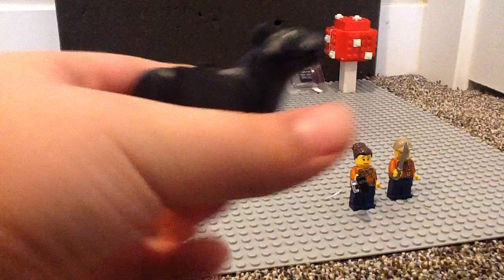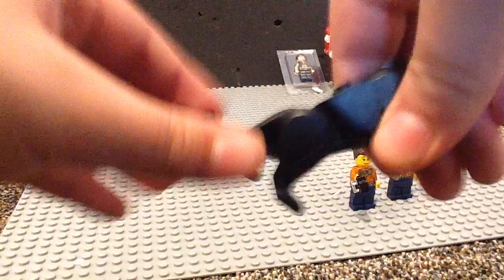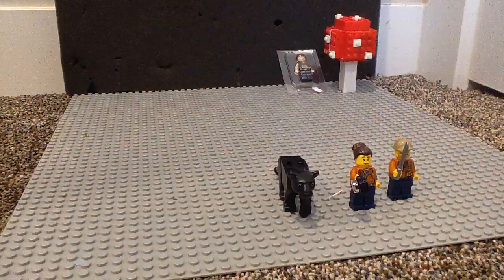Just kidding. Anyway, the Panther mold is pretty cool. You can move the head and the legs. That's a nice eye printing. Let's move on to the build of the sets.